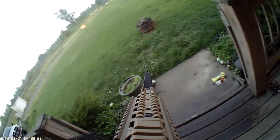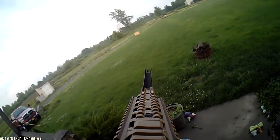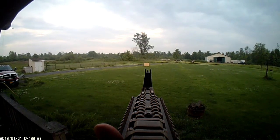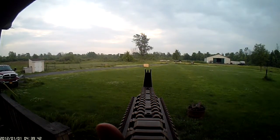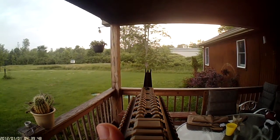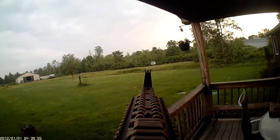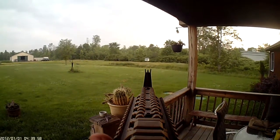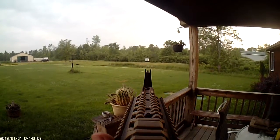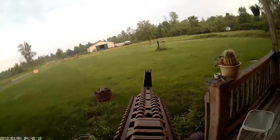Now I'm going to be showing you on full auto. I'm going to be doing all the targets again. Hit every one. Hit every one. That's a good one. I hit 5 there.